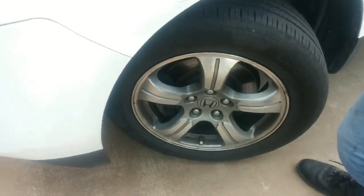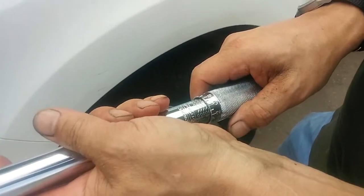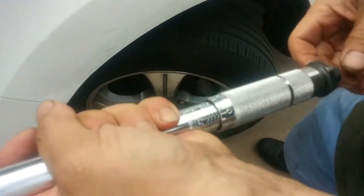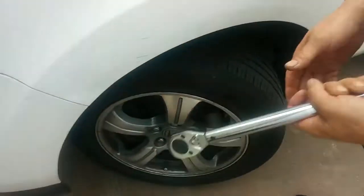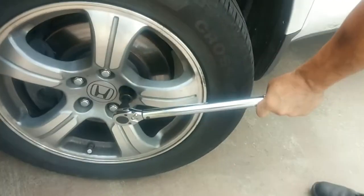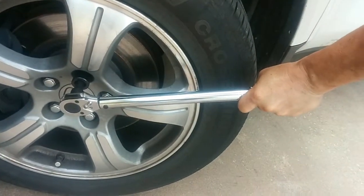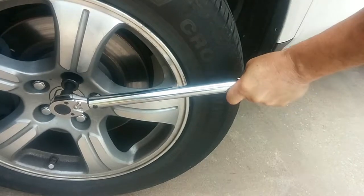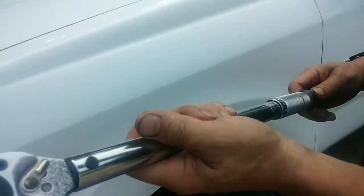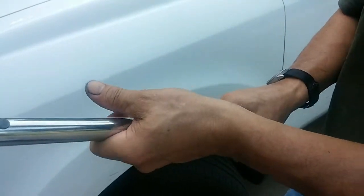Let's see what happens if it clicks at 90 but the torque wrench moved — that means it was somewhere between 80 and 90 foot-pounds. So we're at 90 foot-pounds. The torque wrench didn't move, so it's above 90 foot-pounds. Let's go up to 100.